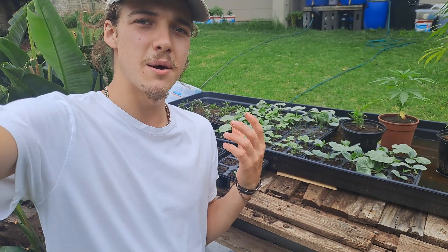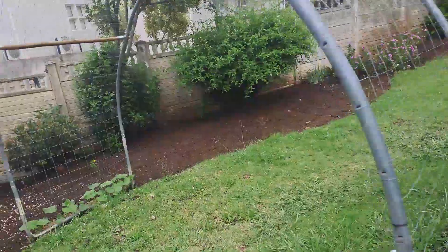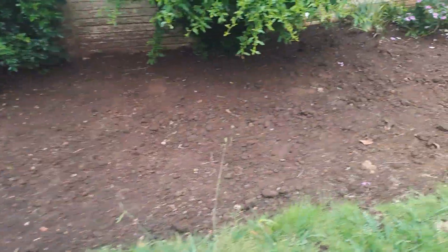Hey guys, welcome back to my channel. My name is Morgan Fenter. I'm going to be transplanting some butternut squash seedlings along with some watermelon seedlings, and what I'm wanting to do is plant them all along this edge over here.